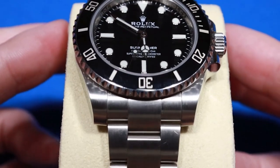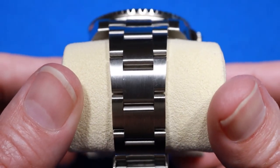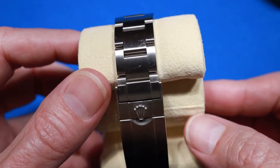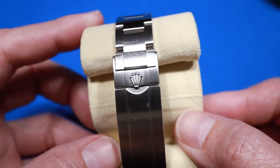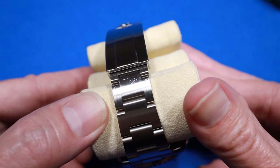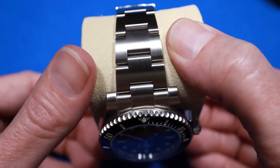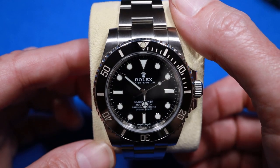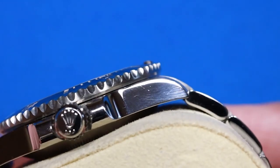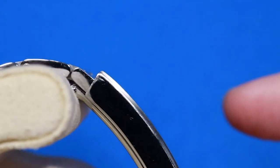The Submariner is made with high-grade 904L stainless steel, which Rolex calls Oystersteel. All the links are brushed satin finish, which I like better than links that are polished in the center. The Submariner does have a high-gloss polished finish on the sides of the watch case, the crown itself, the crown guards, the sides of the links, and the sides of the clasp.